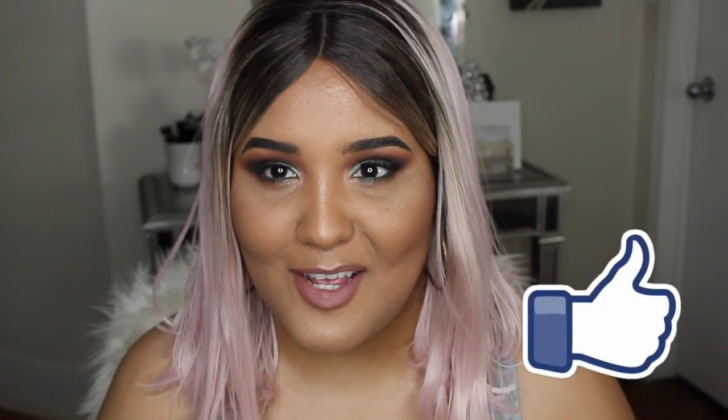I'm adding a little highlighter on my cupid's bow and setting my face with the Smashbox Primer Water — you can use whatever you have. This is the final look! I'm transitioning more to fall colors since it's already September — my next tutorial will be all fall colors. Thank you so much for watching. Don't forget to subscribe, and follow me on Instagram, Snapchat, and Twitter. All products are listed in the description box. See you in my next video!